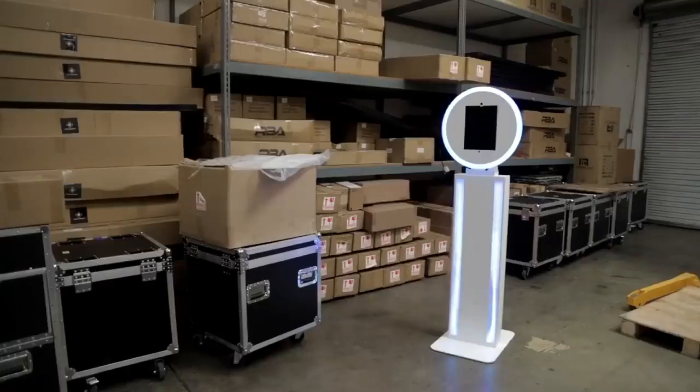I wanted to create wireless solutions, so when people are looking at it, they can't even see a cord or an extension cord coming out.